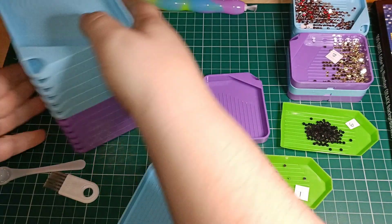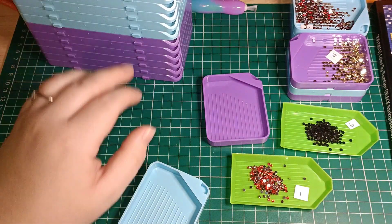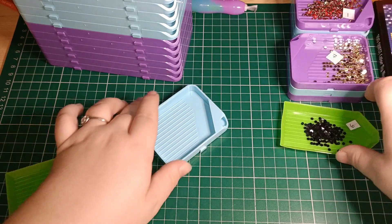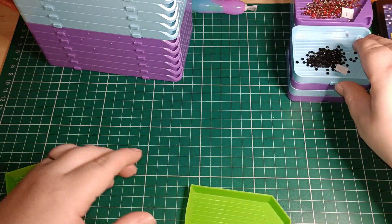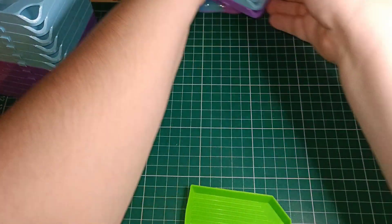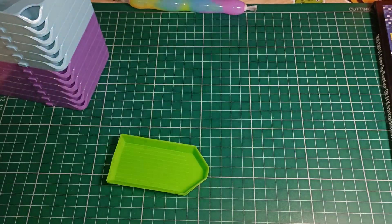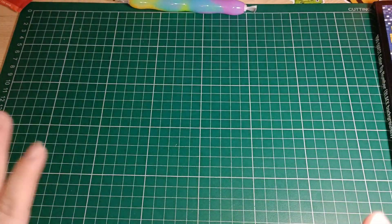They all stack up really easily. I'm currently working on these little mushroom coasters, so let me move those to the side. The other thing I saw a little while ago and put in my wish list — I kept umming and ahhing about getting it.